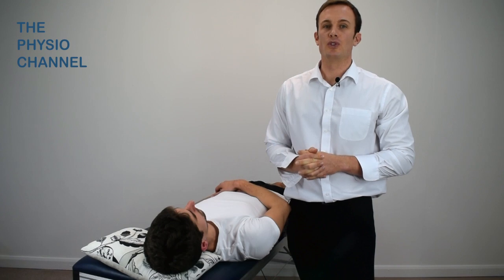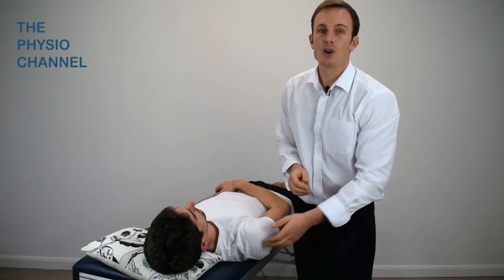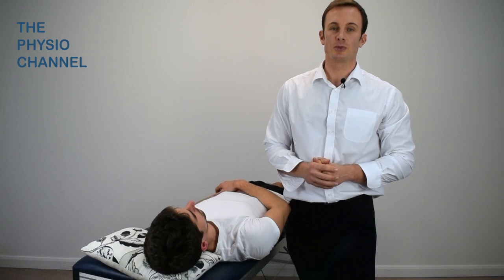In a normal shoulder, the Norwood test position tightens the posterior capsule, which restricts posterior humeral translation.